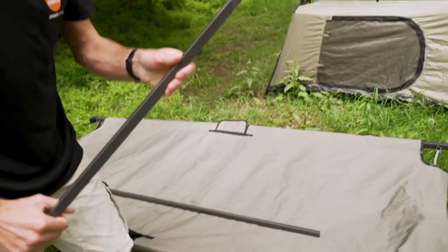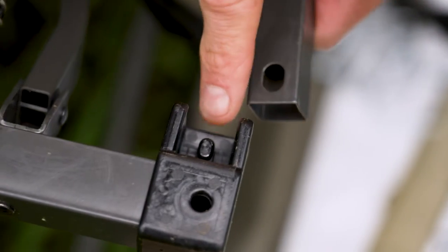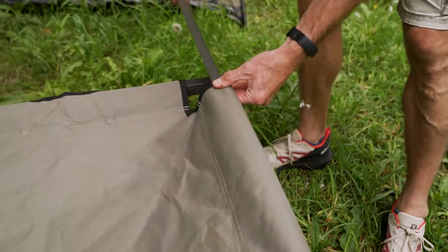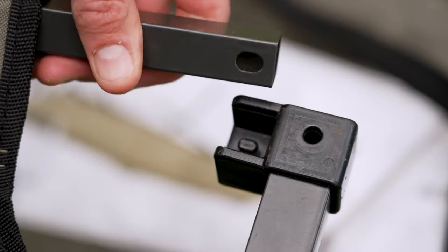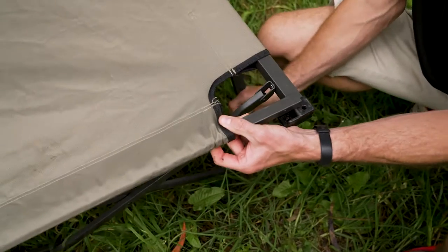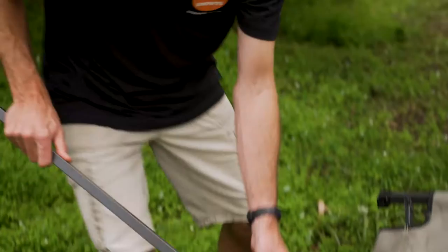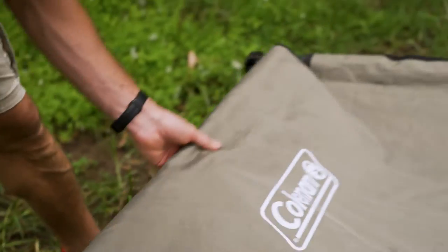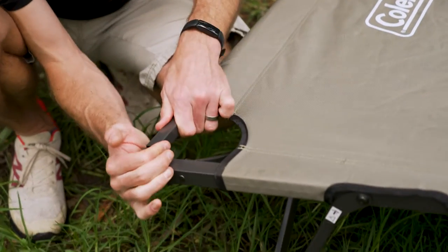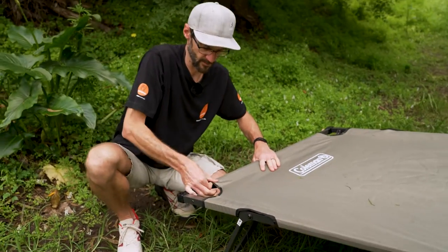Now grab the poles — these go in the ends of the stretcher. They've got holes at each end that line up with a little lug. Before putting them in, you need to slide the pole through the sleeve on the end of the stretcher, then line the hole up with the lug and push it down into place. Come over to the other side and do the same — push it down so the stretcher stretches out until it locks into place and is tight across the top. The last end requires a little more muscle to stretch the fabric tight — be careful not to pinch your fingers near the plastic.